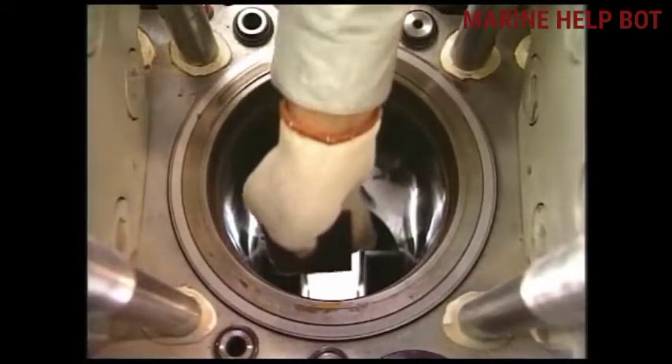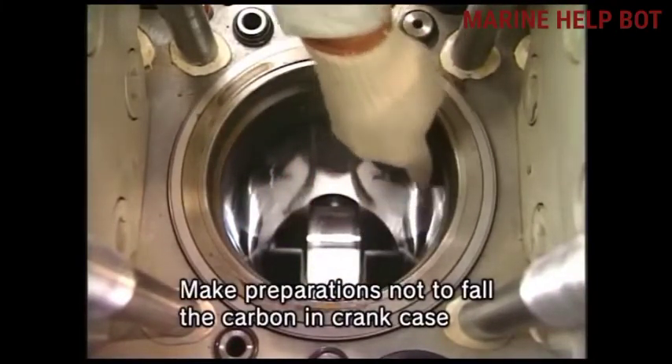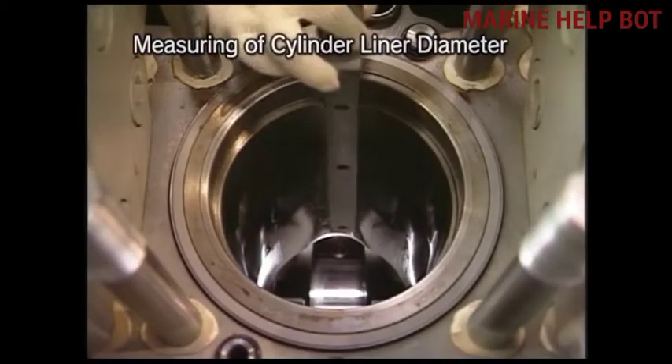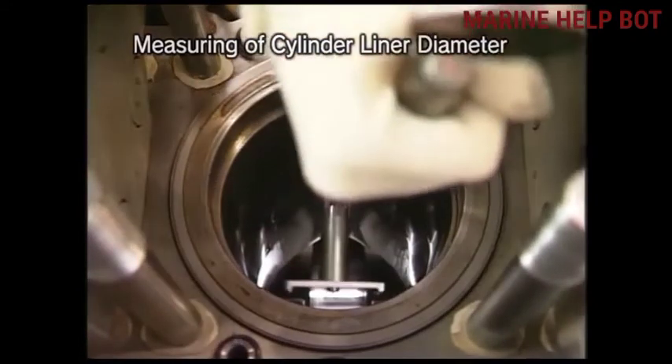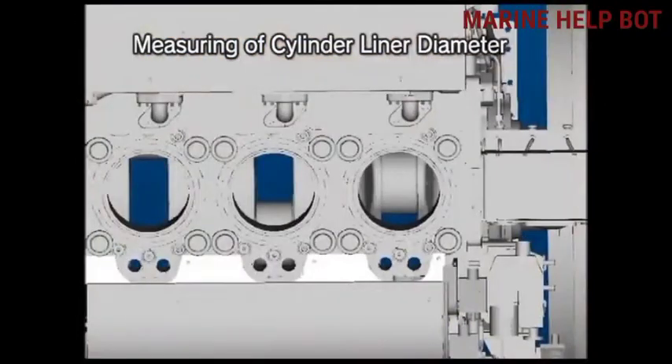Once the piston is out we will remove all the carbon deposit on the liner. At regular intervals we have to do liner calibration. For performing the liner calibration we require an inside micrometer with an extension bar and a template. First we will fix the template so that we get accurate readings, then fix the inside micrometer. We will take readings on two sides: starboard and port.